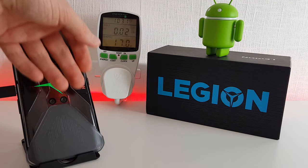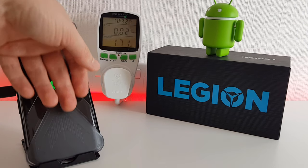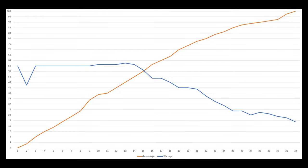Throughout this test, the phone has gotten only slightly warm in the center, and the charging brick itself is slightly warm to the touch — nothing out of the ordinary really. I'm really quite impressed with this Lenovo Legion phone; it seems to be top of its class in many aspects. I'm going to put a graph on the screen so we can have a quick look at how the charging cycle went.